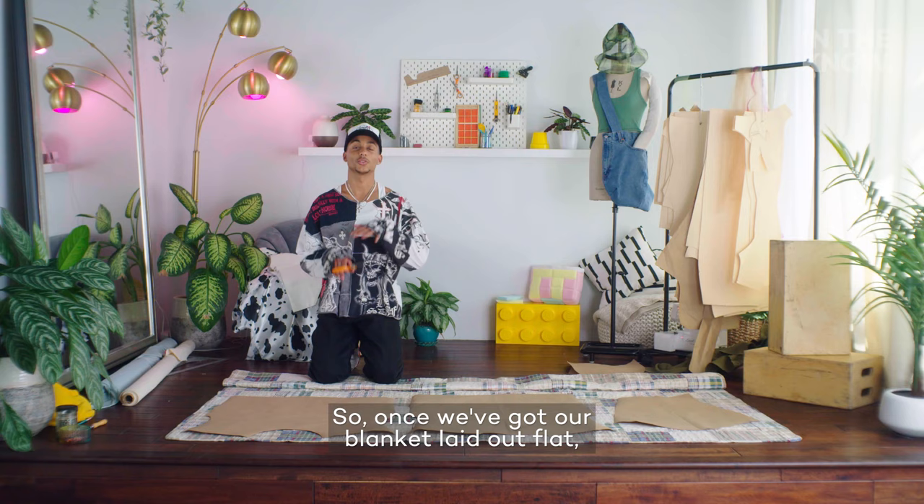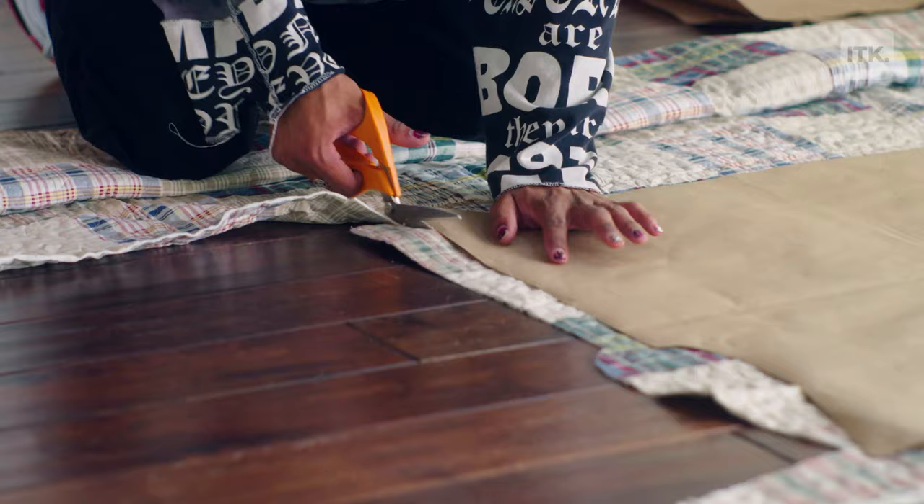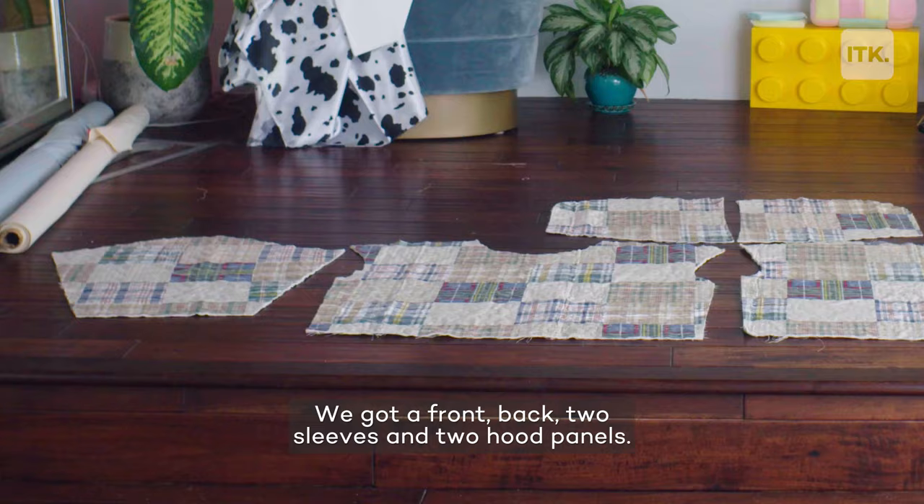Once we've got our blanket laid out flat, I'm going to place my pattern pieces where I want them and then cut it out. We've got a front, back, two sleeves, and two hood panels.